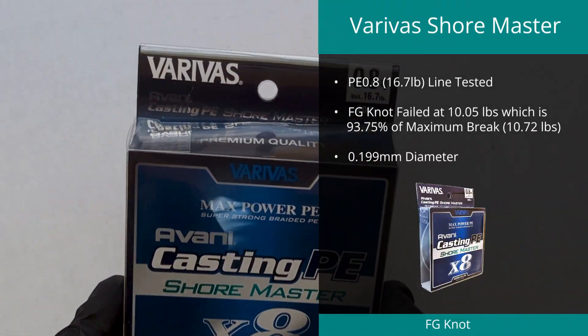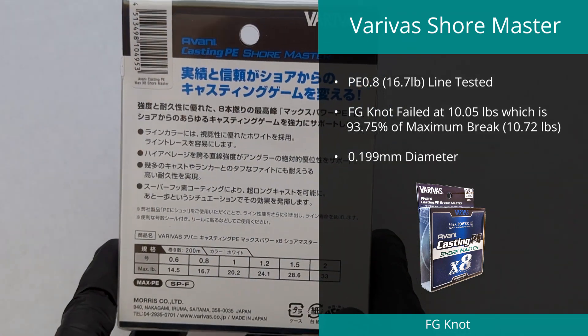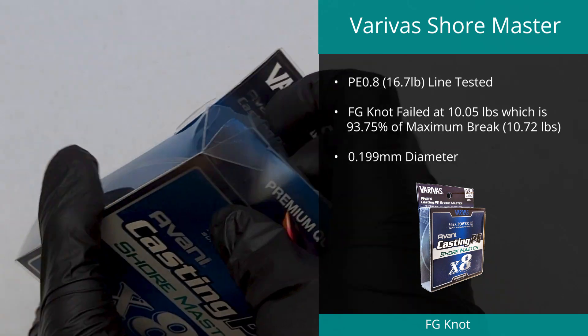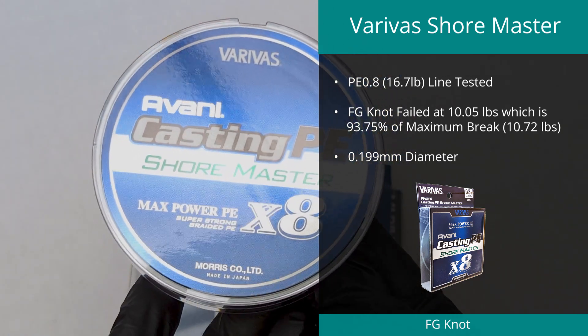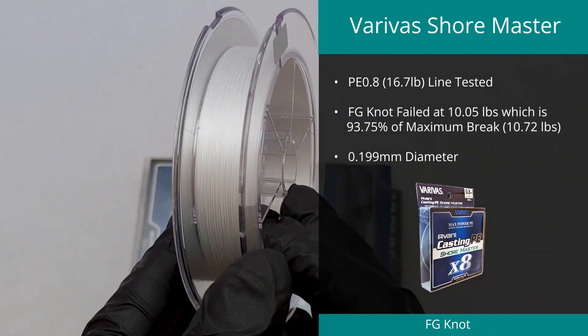Adding to its top spot in the abrasion resistance test, the Varivus Shore Master in PE 0.8 took home the number five spot for knot strength. It recorded a fantastic result of 10.05 pounds, or 93.75% of its maximum strength, which we determined to be 10.72 pounds.